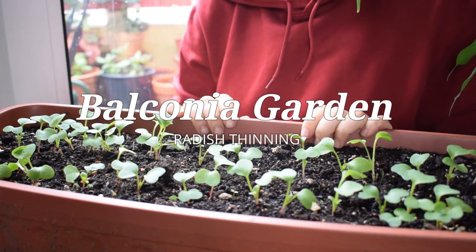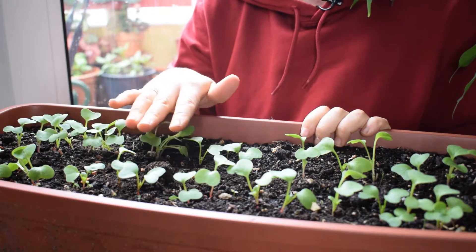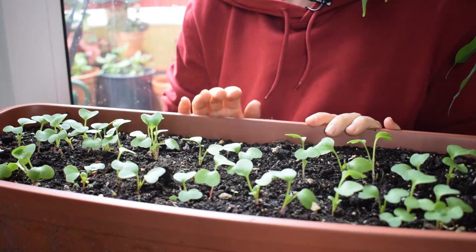Hello everyone and welcome to my balcony garden. Today's video is a quick one. I am in the process of thinning out my radish seedlings that I'm growing in this container here, sowing them from seed, and I thought I would show you how I do it.